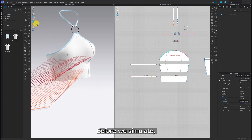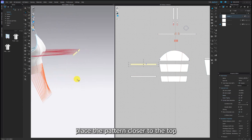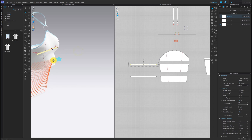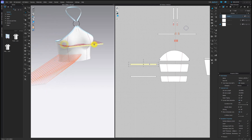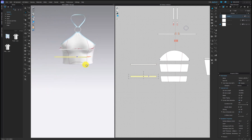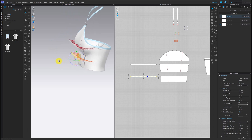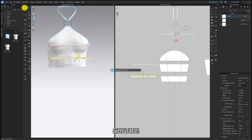Before we simulate, place the pattern closer to the top. When you're ready, simulate.